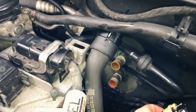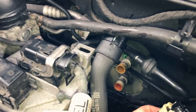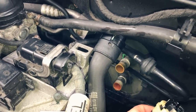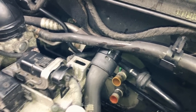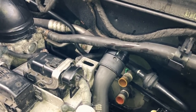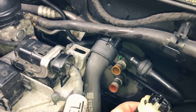The top one is the inlet and the bottom one is the outlet. We're going to flush water through the bottom one with a hose pipe and it'll come out the top. The reason we reverse it is that if you flush it the normal way — the way the coolant flows — the dirt that's stuck in that direction won't come out the other end. So we reverse it to hopefully push the dirt out.